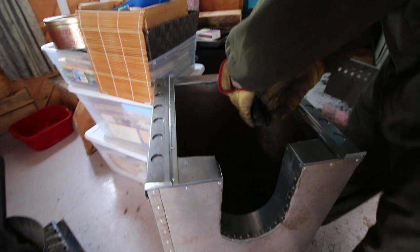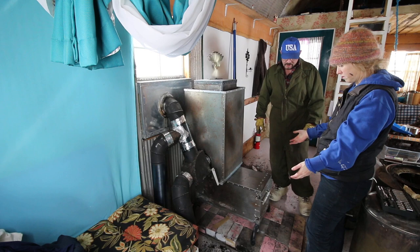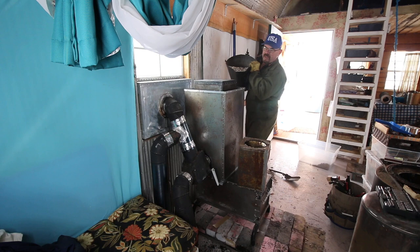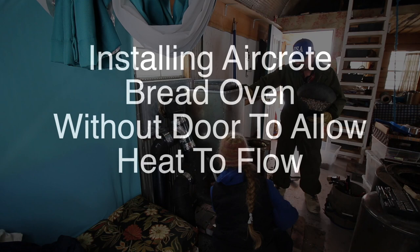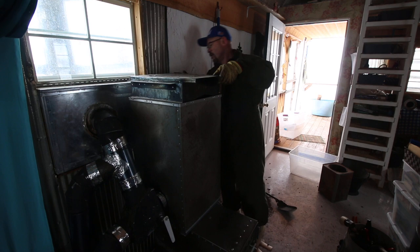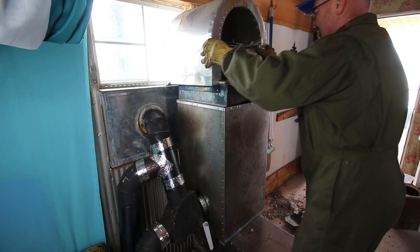Pretty as can be — did it fit right over? Yep. I think it gives us a little bit more clearance in the house too, because the other stove stuck out further. I wonder how it would slow things down once we put it through the bench.